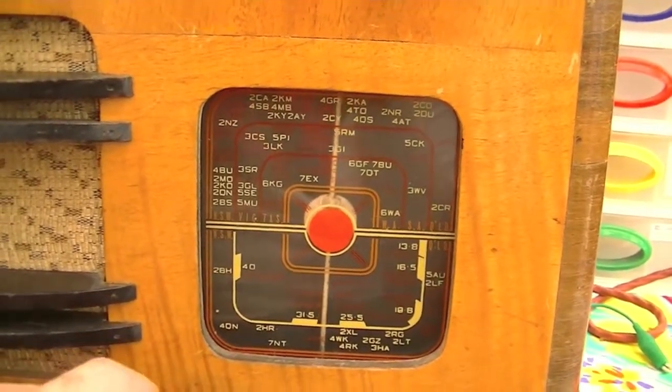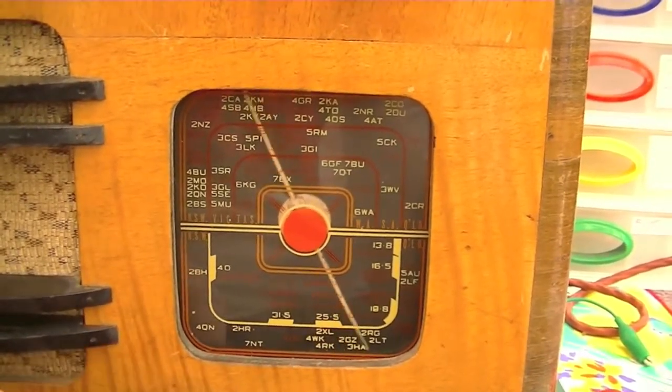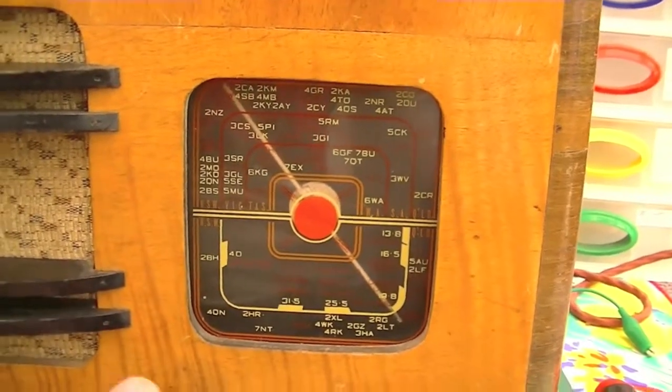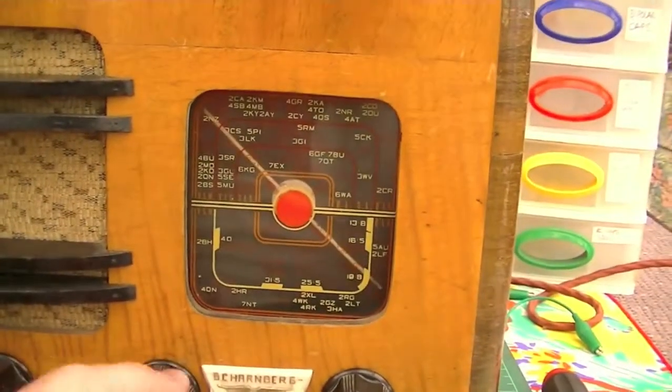Ah, bloody footy again. It's a few watts station. It doesn't have a ferrite rod antenna so I've got it hooked up to a long wire going across the veranda. It works pretty well.